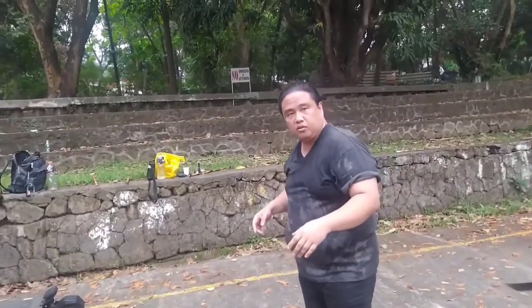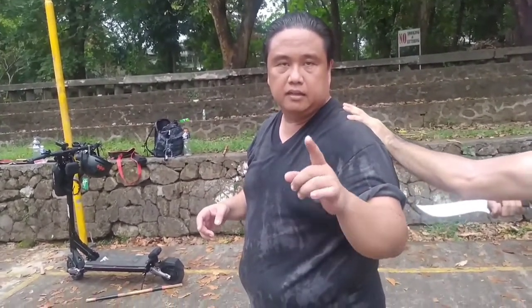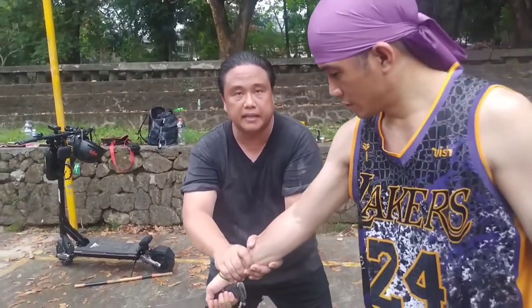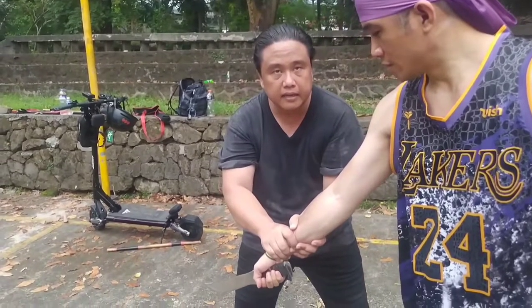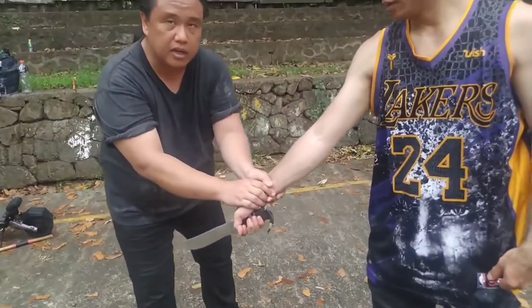Halimbawa nakatalikod ka. Pumasok, sinaksa ka sa likod. Okay? Good news — buhay ka pa. Magagawa mo pa yung susunod mong technique. Sinaksa ka sa likod — hanapin mo agad yung knife. Dalawang kamay agad — huwag isa lang. Dalawang kamay. Pagkuha, anong gagawin mo?